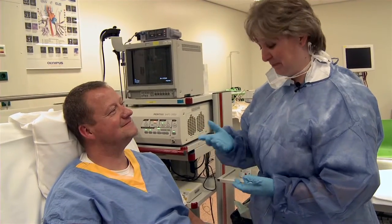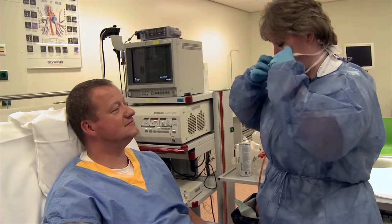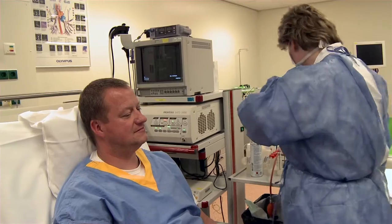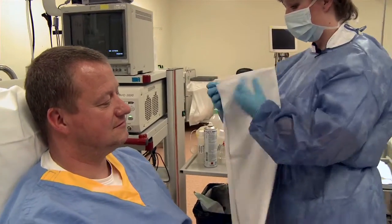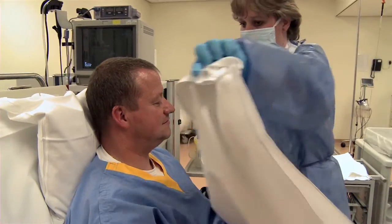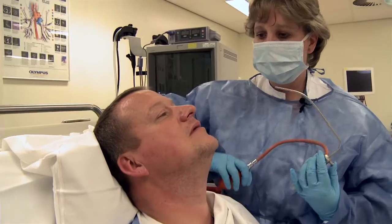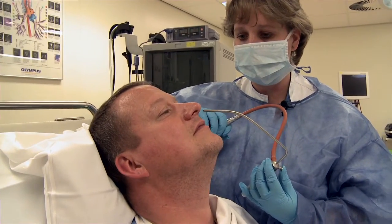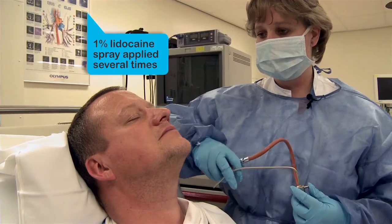Once at ease, the nurse checks whether the patient has any removable dentures. A face mask is always worn because the patient can cough during the procedure. A towel is placed on the patient to prevent soiling. The patient's head is tilted slightly backwards, and with a nebulizer, the nurse gently applies a 1% lidocaine solution to the nose several times.